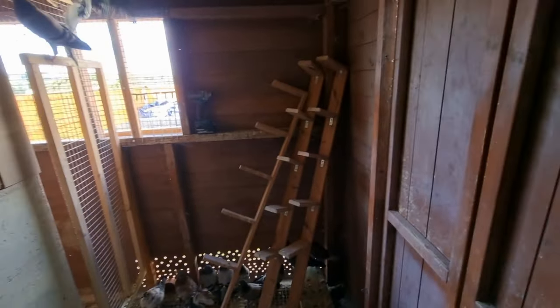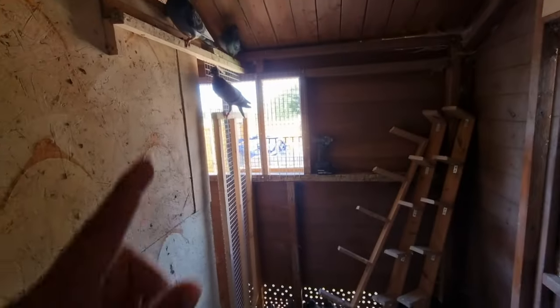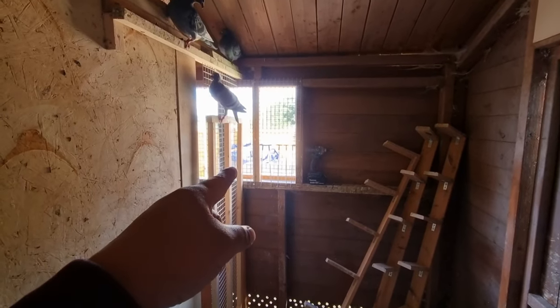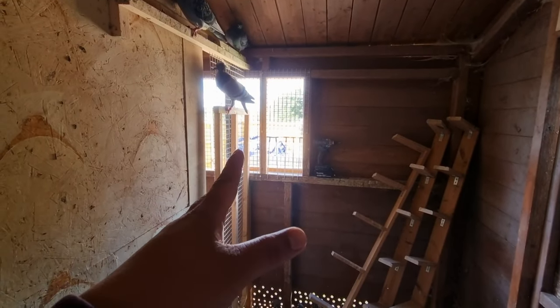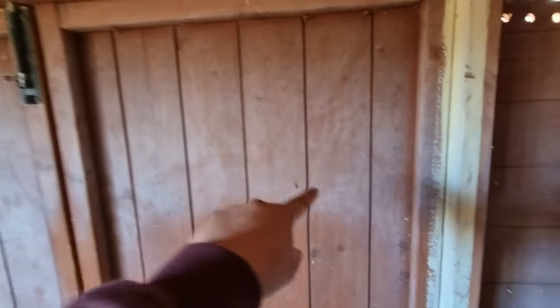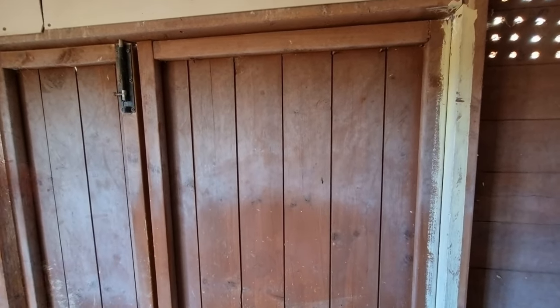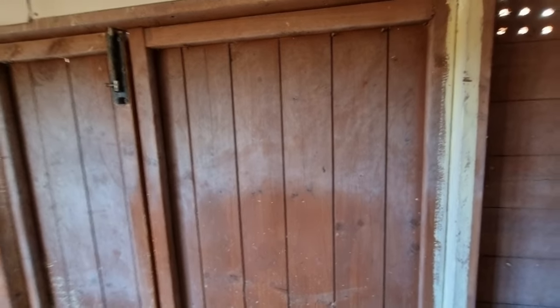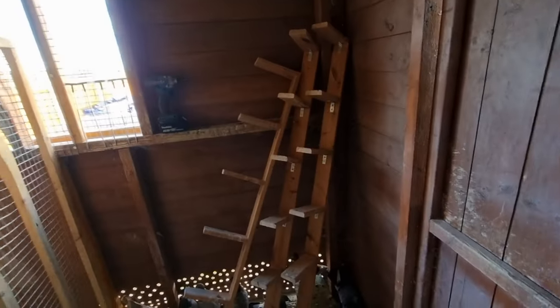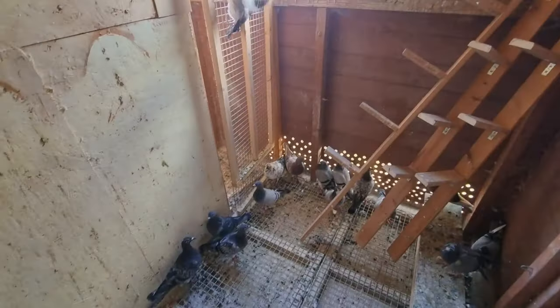The widowhood cocks are going to be in this section, so the widowhood boxes are going to go on this wall. That will be completely shut down apart from the source of ventilation. The entrance is going to be kind of here - we're going to drill a hole, and the trapping system, which is the sputnik, is going to be there. In the meantime we're going to take things apart. I know the birds are stressed at the moment but this shouldn't take us long.